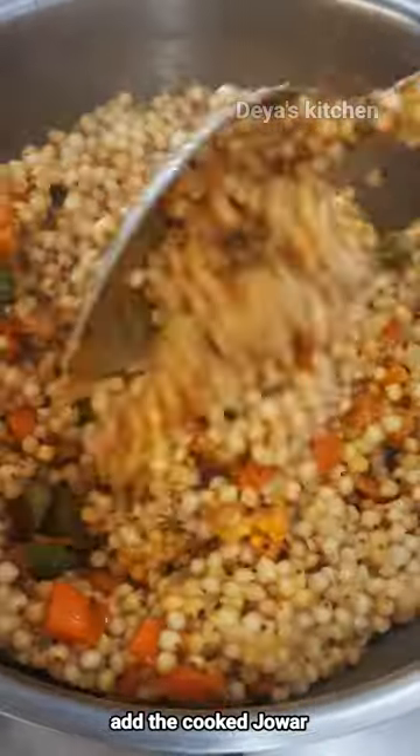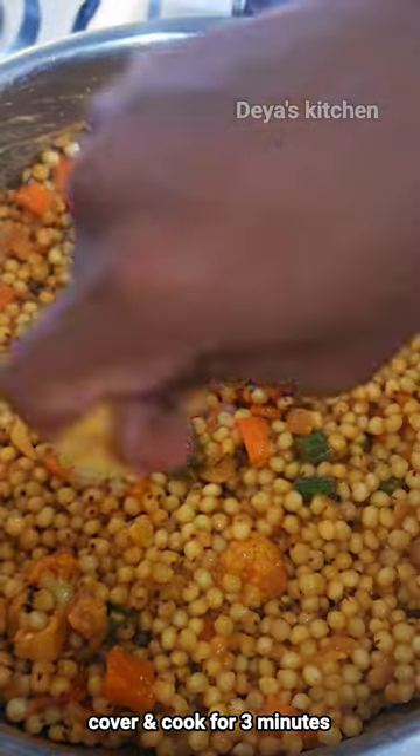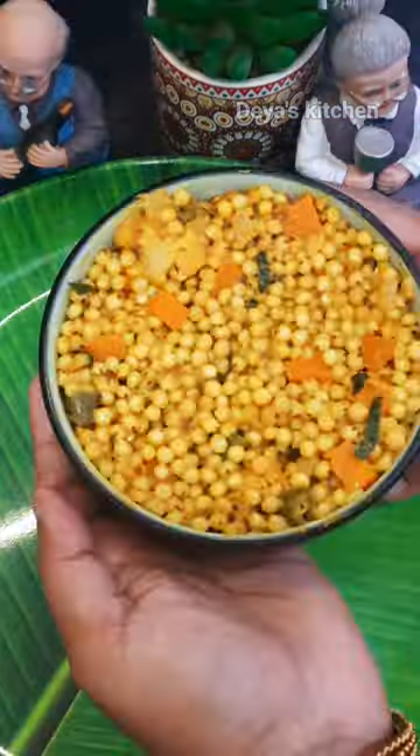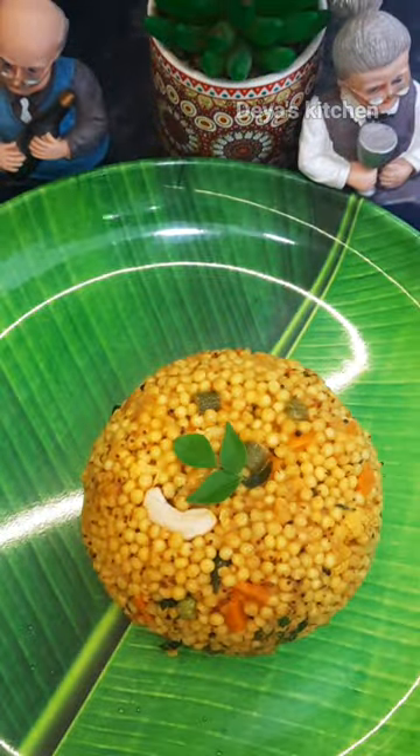Add the cooked Jowar, then cover and cook for another 3 minutes to enhance its taste. Now remove the lid, add some half-squeezed lemon, add some chopped coriander and curry leaves, and spread some ghee. That's it — we have done with the healthiest recipe!